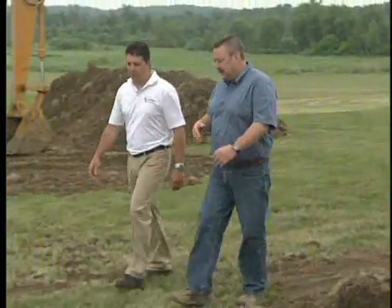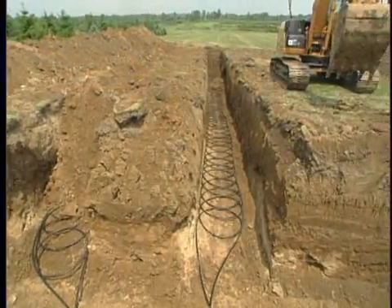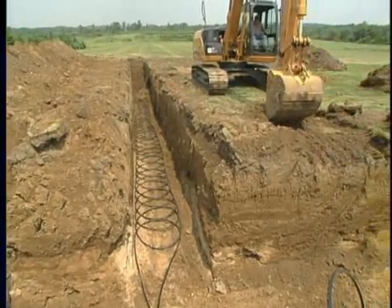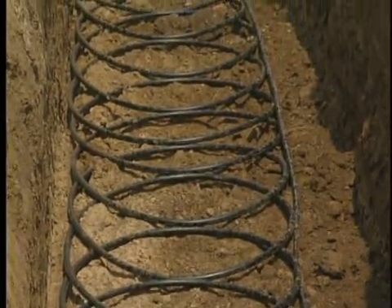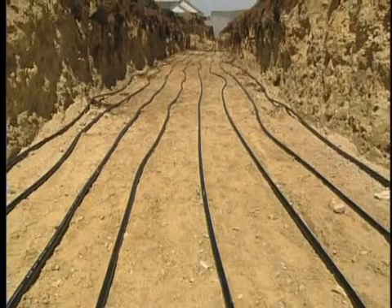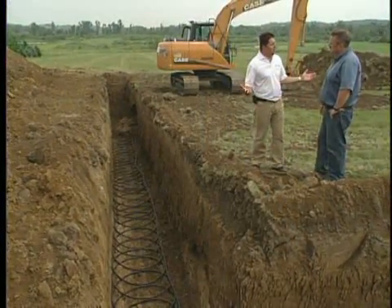Along the lines of the loops, there are some different options for the homeowner depending on the setting. This is a rural setting and they opted to go with a horizontal loop. This particular horizontal loop is what we call a slinky — you can see the coils of pipe are slinky together. There's another horizontal loop called a racetrack where the pipes are laid in a straight line. Horizontal loops are really the most cost effective, but you've got to have the right soil and the land to be able to do that.